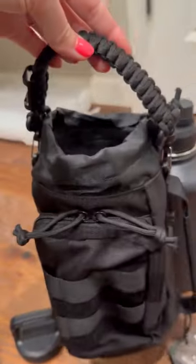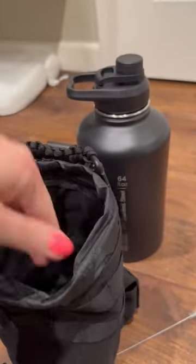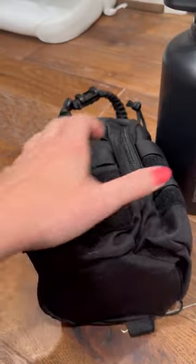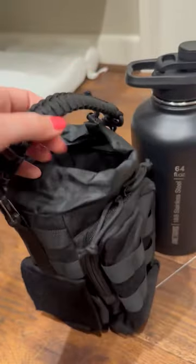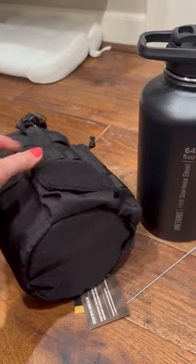It comes with this carrier, which is awesome, and you can just fit the bottle right inside of it. It has little pockets and velcro sleeves, and then it's got a zipper right here. There's also a nice braided handle on top, and it's got velcro so you can put patches on it if you want.